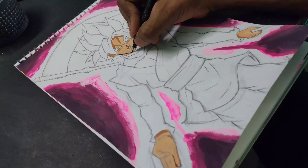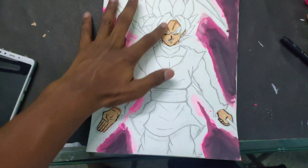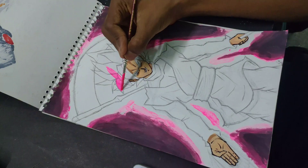I colored the skin and added the shadows, then did the line art for his skin. The skin part is completed and it looks pretty good. Now let's start with the hair — I gave pink as the base color for the body next.